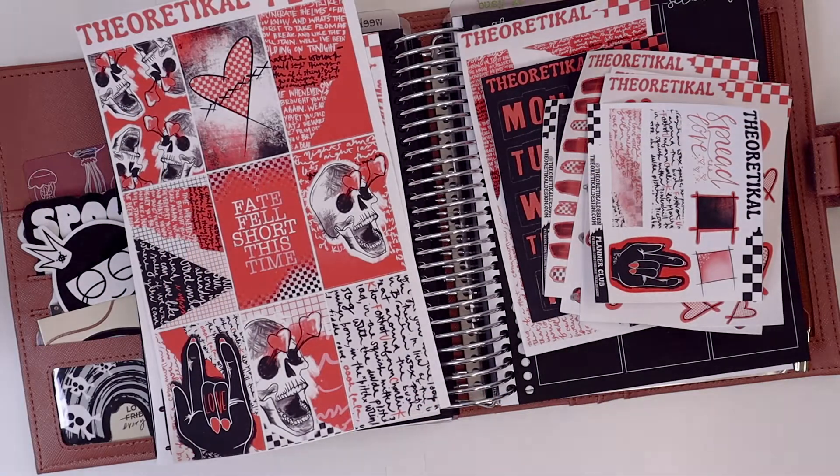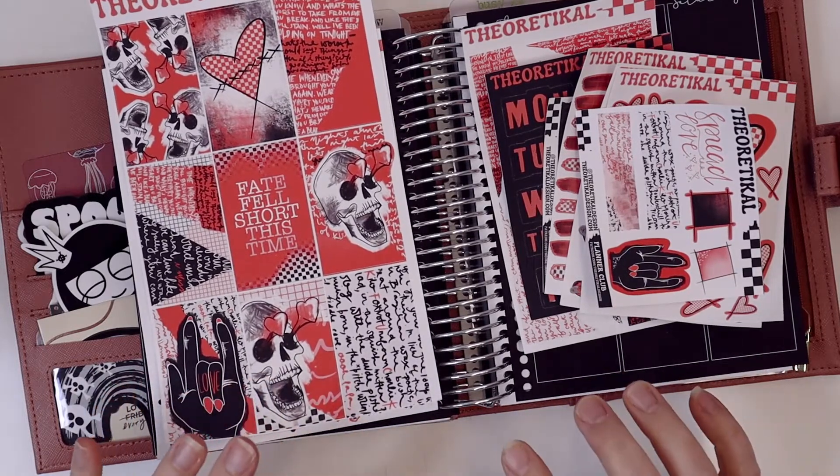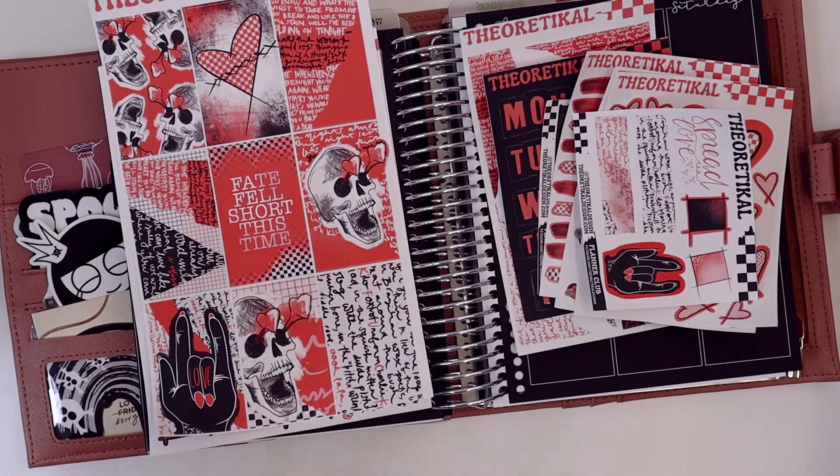Hey everyone, welcome back to my channel. I'm here to plan the week of February 14th through the 19th. I apologize for not posting any videos for the previous week. I did record and film them, however I accidentally deleted them without posting them, and the files were so big they got dumped and there was no recovering them.